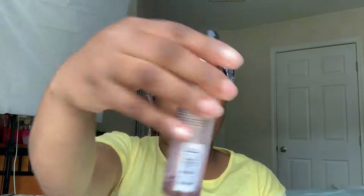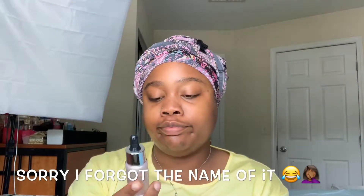First thing we're going to do is go in with our rose glow hydrating illuminizing primer. We're doing primer because the only thing I have on my face right now is coconut oil — I wanted something nice and light. This is just going to add a little bit of extra glow. You see that? Just added a nice little glow to my skin.